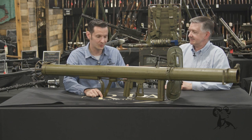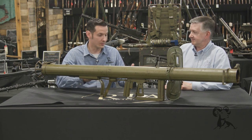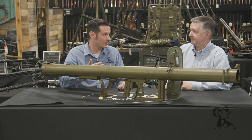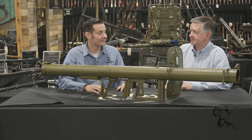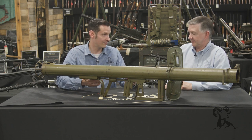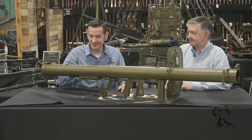To give you some perspective on that, the AT4 — the one we're using today — is 84 millimeter, same shape charge type situation, and that weighs less than 15 pounds loaded. So this thing is a real chunk of steel.